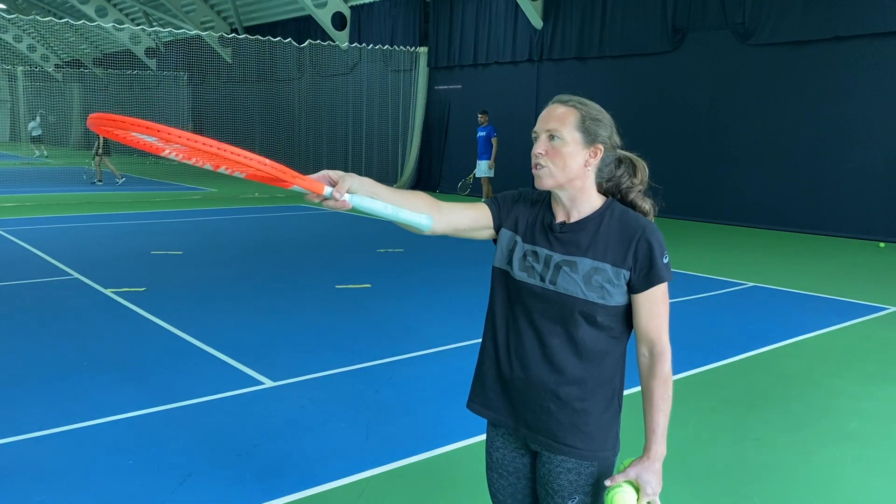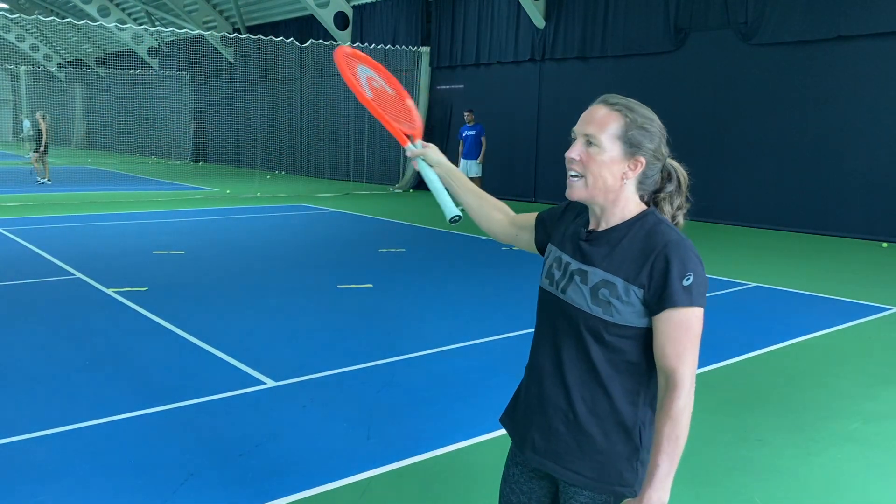The final progression before we add the serve and the return is to set up the court so you've got Millie and Morgan hitting from the back of the court, and then Alex is going to see if he can get across and intercept any of the balls that Morgan hits.